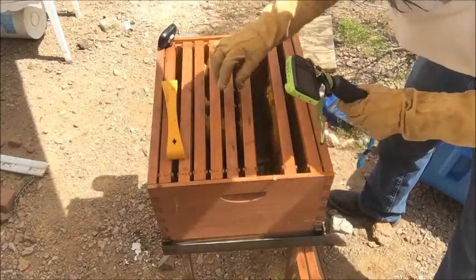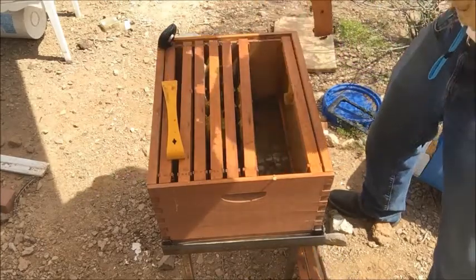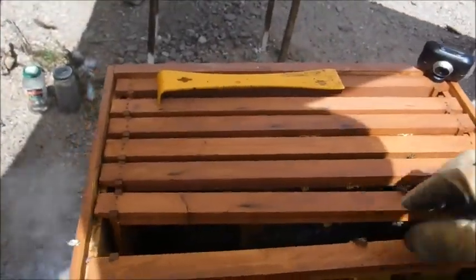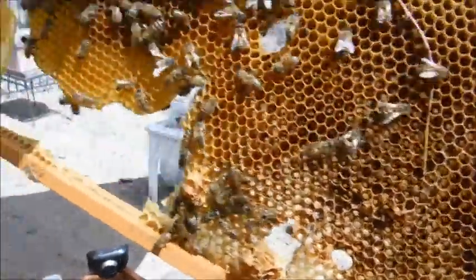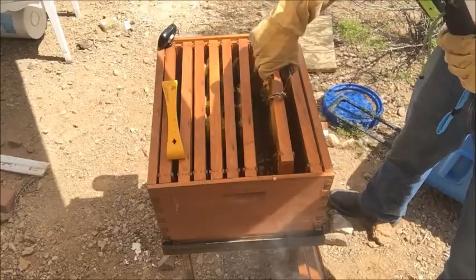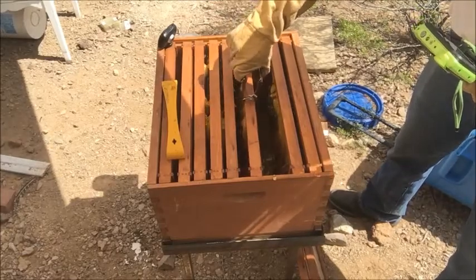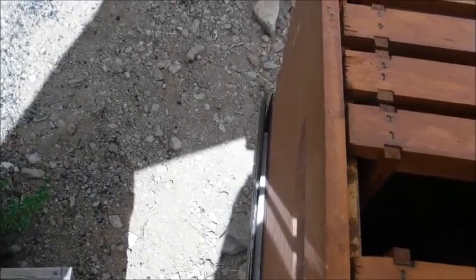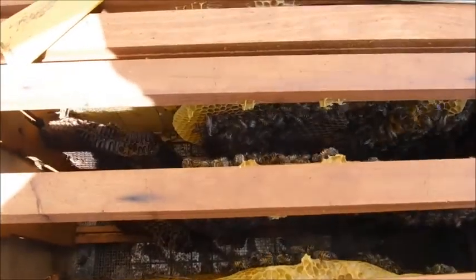Right here I'm removing some comb that was tied together. As you can tell they're doing a good job building comb and connecting it, so that's good — I'm happy about that. There's still a few bees there working hard on building some comb, which like I said I'm happy about.